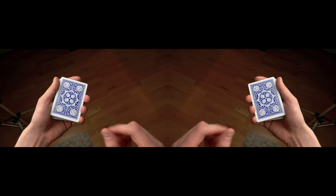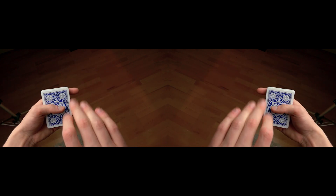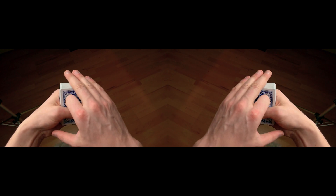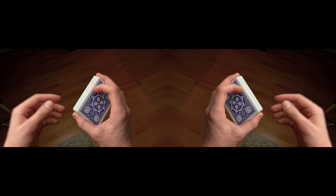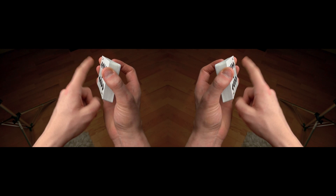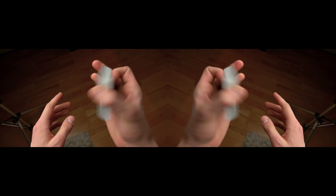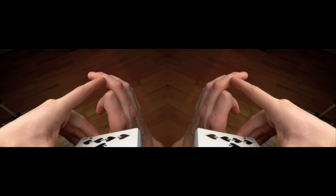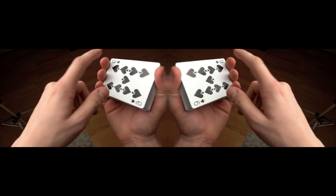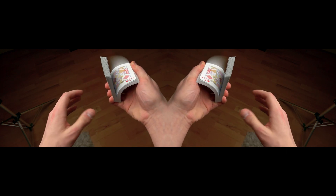So here's how you do it: you hold the deck in the mechanics grip and then transfer it into your hand. I'm holding the deck with my pinky finger, ring finger, and middle finger, and my index finger is right here on top of the deck. The mistake a lot of people make is that their fingers are right at the edge of the cards — your fingers need to be more curled into the deck, right at the joints of your fingers.